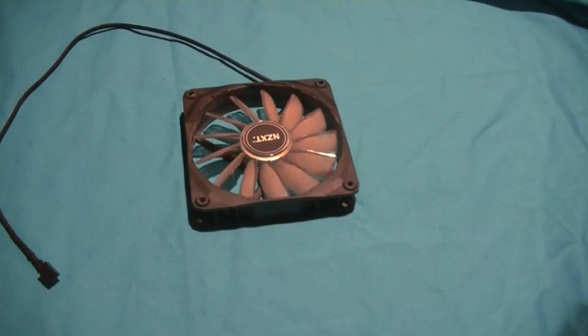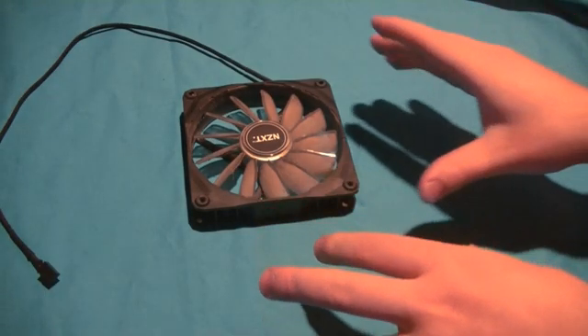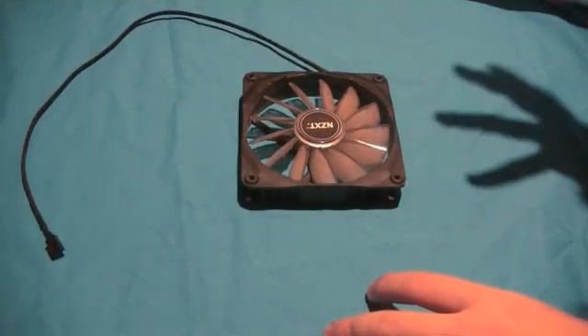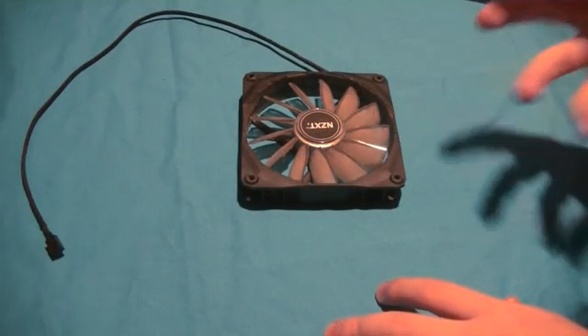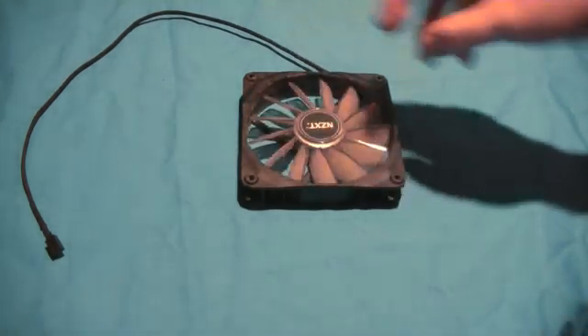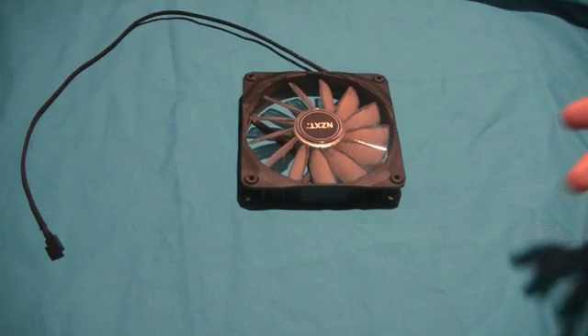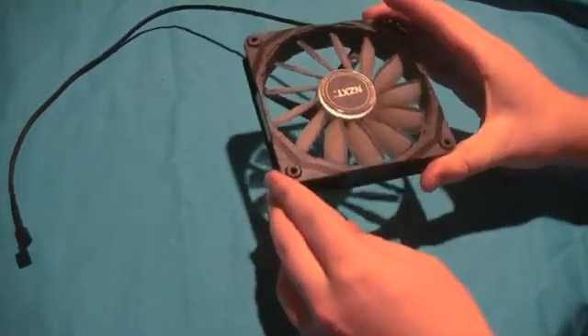Hello everybody, Torx here, going to be doing a little tutorial on how to re-oil case fans for computers. If you have a fan in your computer that's old, making buzzing noises, grinding noises, or you can visibly see that it's spinning slower, oftentimes you can actually save it by re-oiling it instead of having to buy a new one.